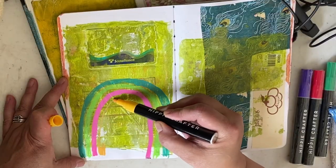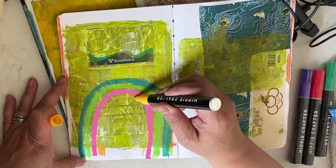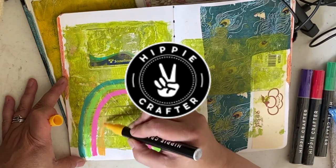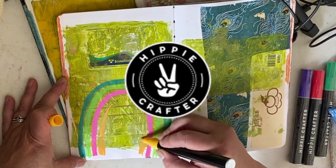Today I'm going to talk about one of my favorite techniques for art journaling, and that is using paint pens. I love to use them in my art journal — they're the perfect thing for mixed media. This video is sponsored by Hippie Crafter; they sent me this box of acrylic markers to test out, and these are wonderful.